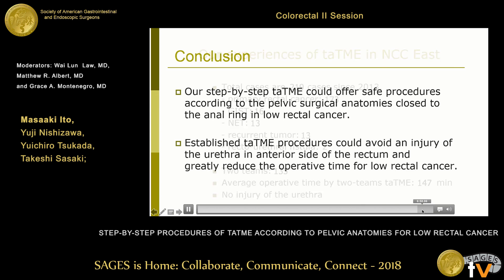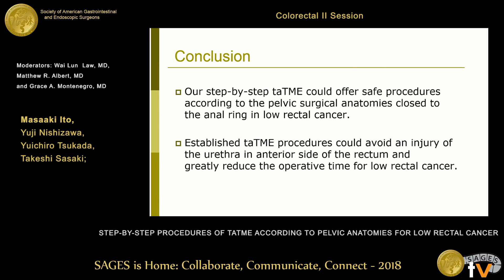In conclusion, our step-by-step TaTME can offer safe procedures according to the pelvic surgical anatomy close to the inner ring in low rectal cancer. The established TaTME procedure avoids urethral injury on the anterior side of the rectum and greatly reduces operative time for low rectal cancer through a two-team approach. Thank you very much for your attention.